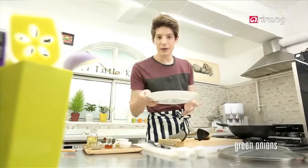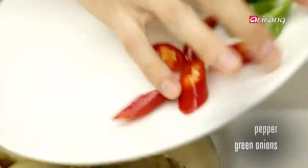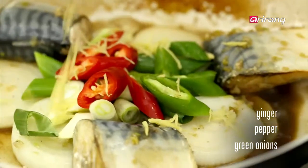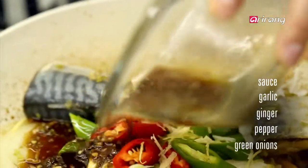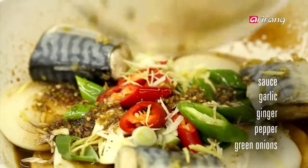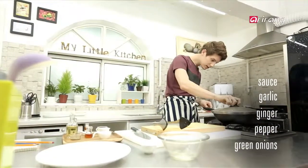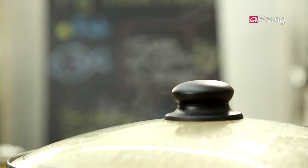Let's add the green onions and peppers, some ginger and some minced garlic. Smells good. Add the rest of the sauce and close the lid, and boil more. Keep pouring the sauce on top and simmer until the sauce becomes thick.